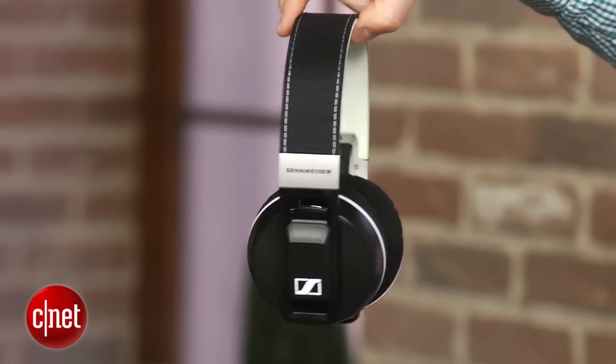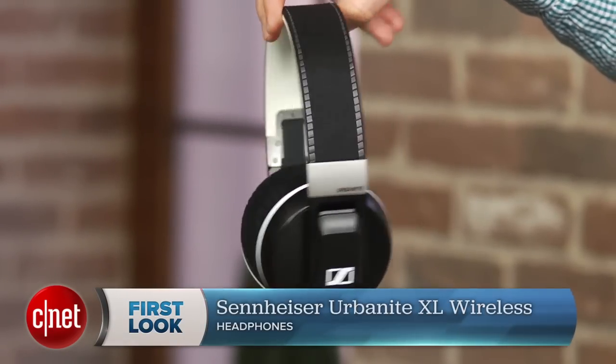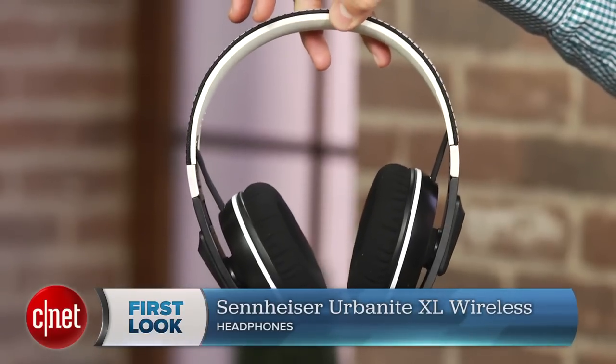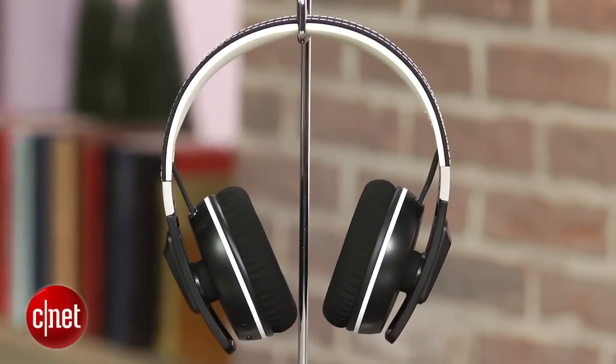Hi, I'm David Carnoy from CNET.com and this is the Sennheiser Urbanite XL Wireless, one of the better sounding Bluetooth headphones on the market. It carries a list price of $300 and currently only comes in black, but more color options should arrive in the future. Sennheiser's Urbanite line is designed to have a little more urban flair to it and appeal to the Beats audience.